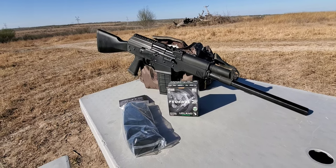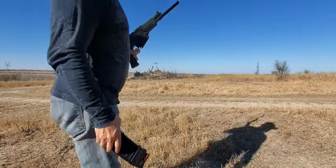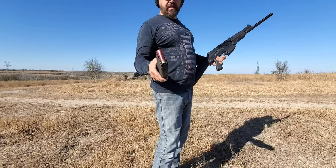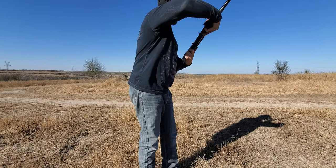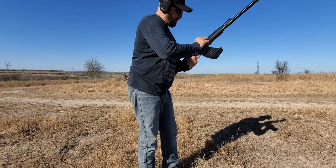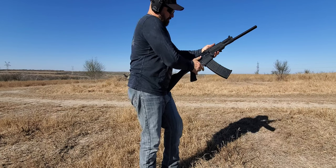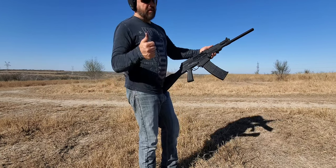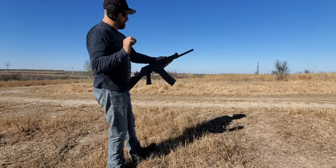Let me load up this 10-round magazine and give it a whirl. Alright, so here we go — got the Upland loaded, all full 10 rounds. Going to rock it in there like it's supposed to, like an AK likes it. It's in there securely. Taking safety off, it's loaded one up. I really could use this — this thing needs to be flawless, come on guys.